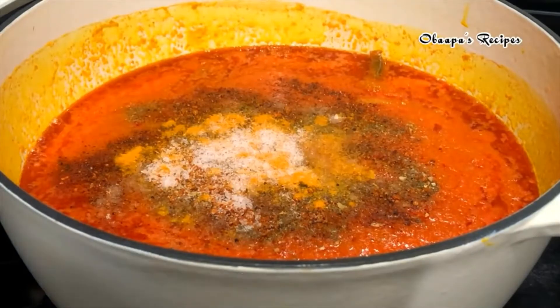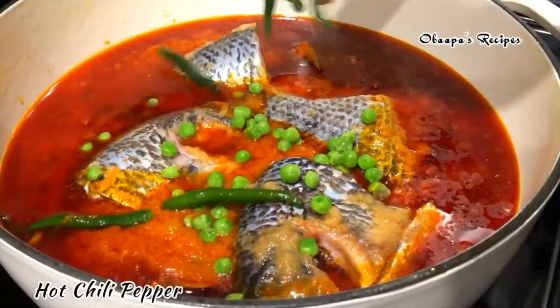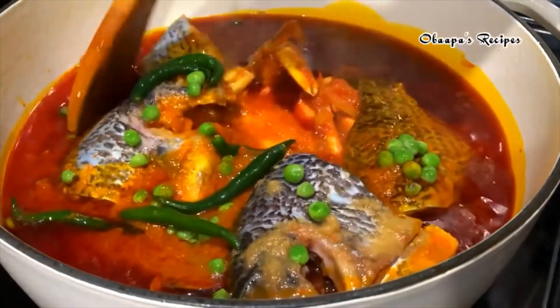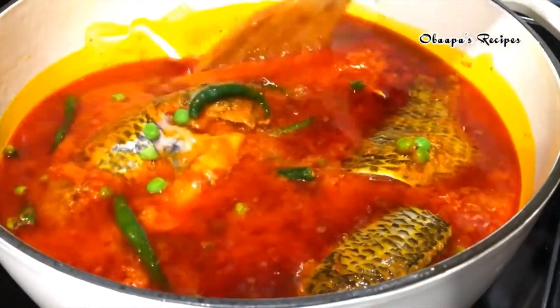Add your fish, and make sure that you don't smash the fish. I like to garnish my stew with peas and hot chili pepper. This is optional, but it does give a very nice color to the stew. All right friends, we are almost done.